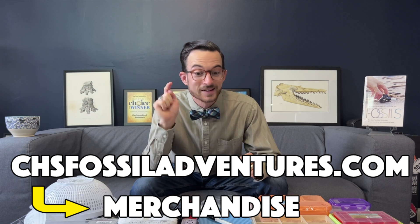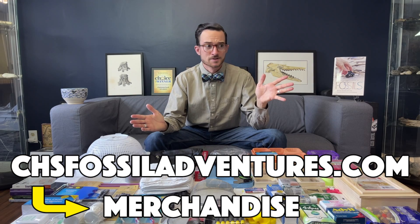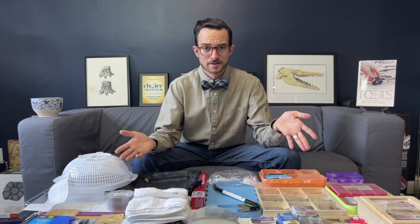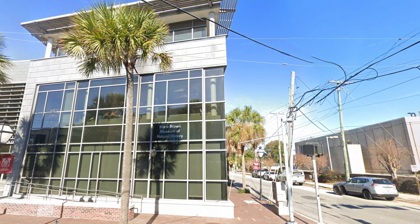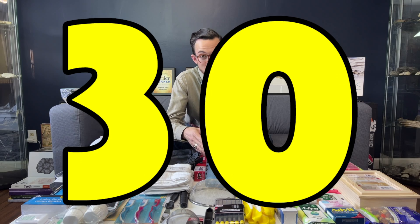The coolest part about all of these items is that they are going to be up for sale as an entire bundle on my website the same day this video premieres. Right now you can go on the website and check it out. Now you might be saying, why would I go on your website and buy a bunch of dollar store items that I could go to my dollar store and get? The funds from that sale are going to help support an intern at the Mace Brown Museum of Natural History for 30 hours of museum prep work.